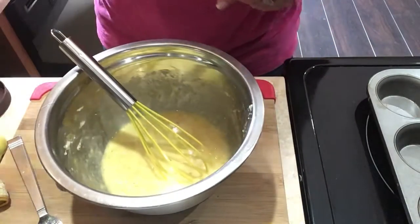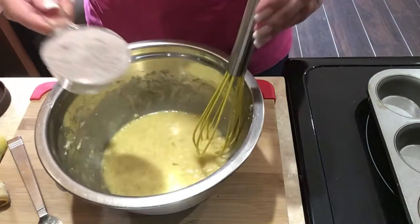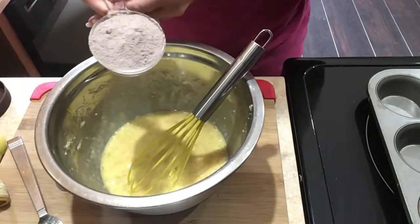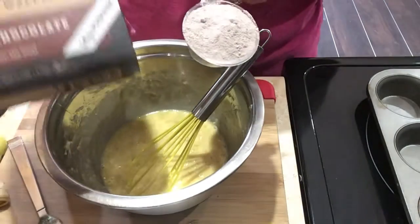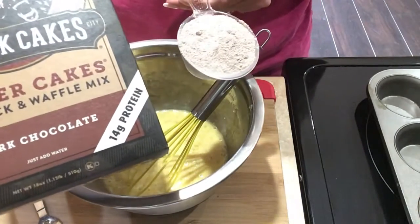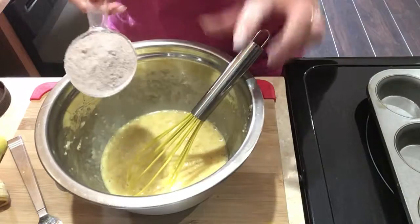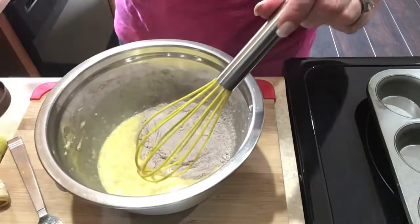Then we need half a cup of this here, which is the Kodiak dark chocolate. It's oh my gosh, so delicious. It's high in protein and low in points.